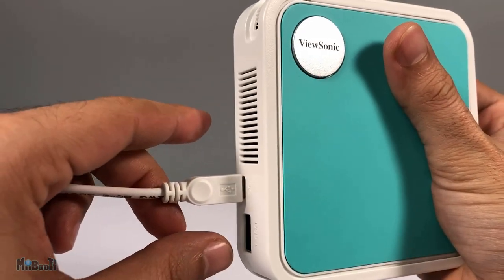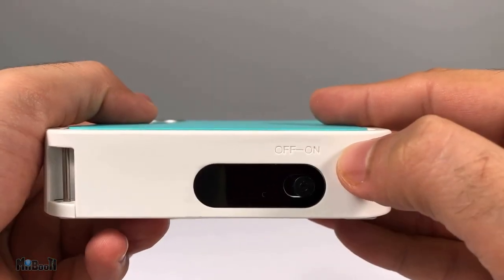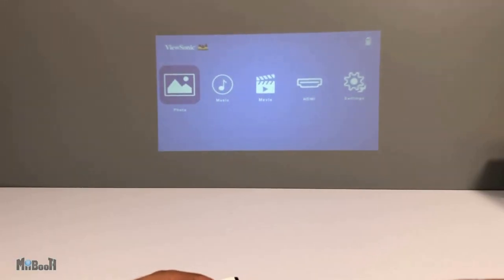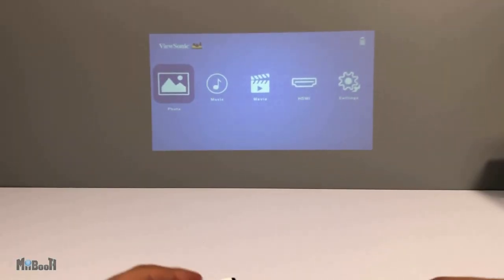It can be powered through a standard phone charger socket or a power bank — even better. There is a built-in battery which can give 2 hours and 15 minutes of playtime on a full charge.